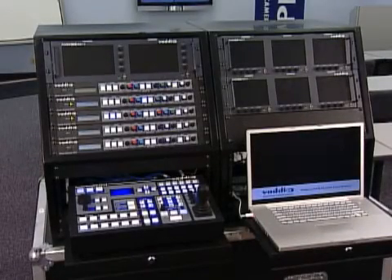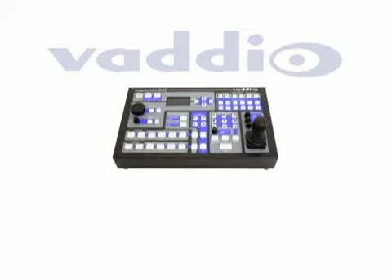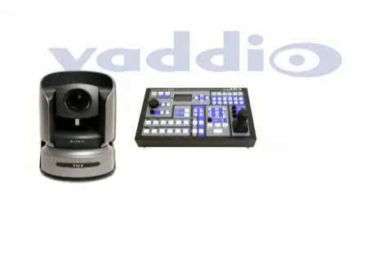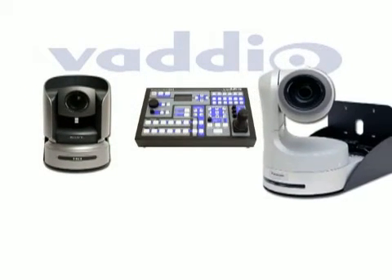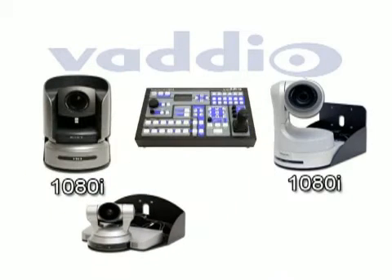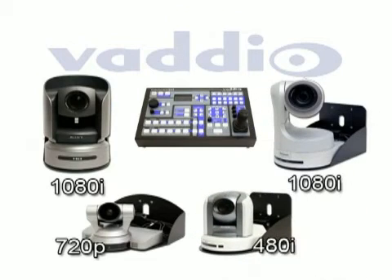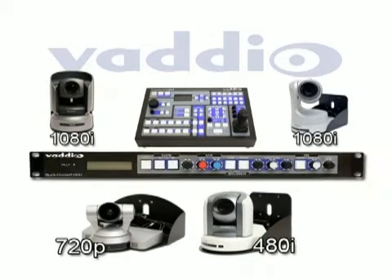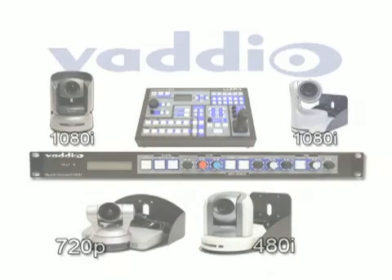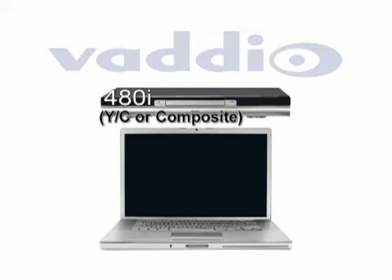Configuring the ProductionView HD is a simple process. In this video, we will provide a sample configuration with four PTZ cameras: a Sony BRC-H700 and a Panasonic AWHE100, both at 1080i resolution, a Sony EVI-HD1 at 720p, and a Sony BRC-300 with 480i S-Video, all using Vadio's QuickConnect CCUs. The additional devices are a DVD player at 480i and a laptop with a resolution of 1280x768.